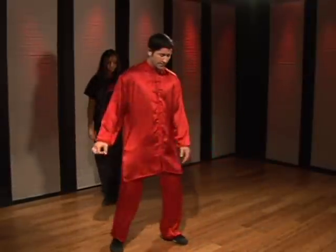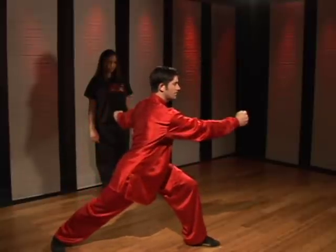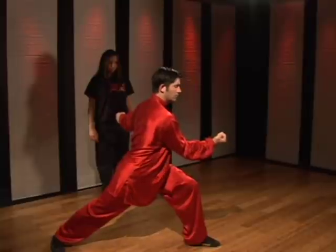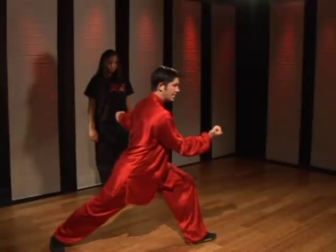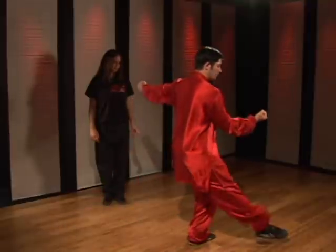I'll perform this for you, taking it off from where I'm in the double hammer strike position. My right arm rolls down — rolling block. The left foot turns out; I'm staying in a crouched position. My right foot lifts up and kicks outward.